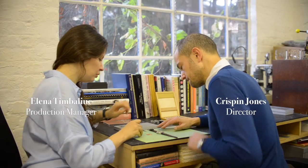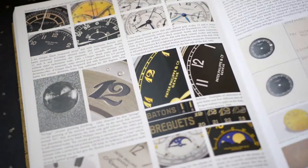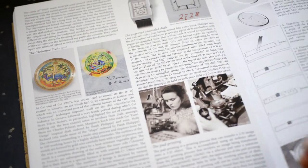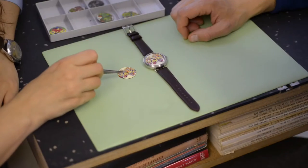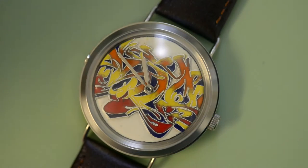We've been working to develop enamel dials for over a year now. I was inspired by seeing vintage pieces that the big Swiss firms made in the 1950s. I thought it could be really interesting to apply this traditional technique to a contemporary design.